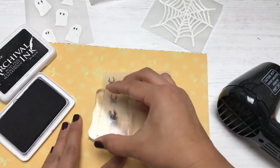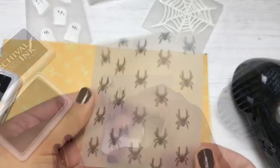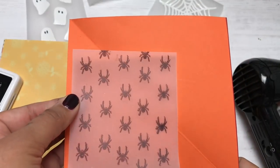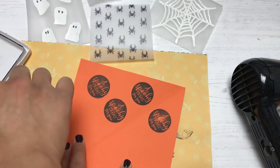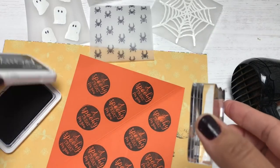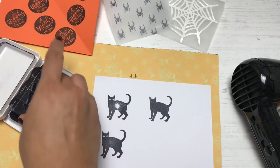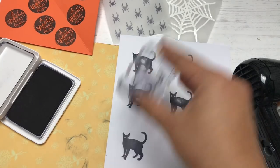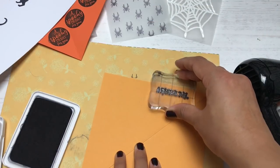This is the Autumnal Treasures stamp set included in Creative Stamping issue 60. It has a very realistic spider stamp that was giving me the creeps as I stamped it! I'm such a wimp when it comes to Halloween — I can't even watch horror movie trailers. Let me know in the comments if you like horror movies or if you're a wimp like me. I can handle cute Halloween things like friendly ghosts, but not really scary stuff.